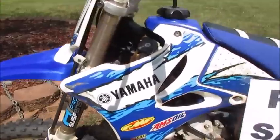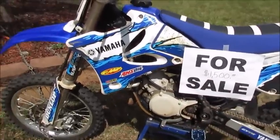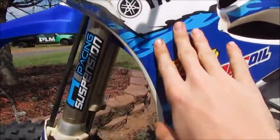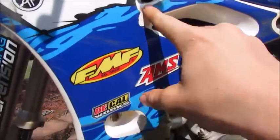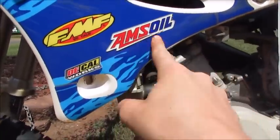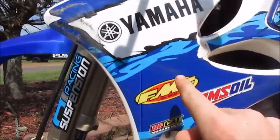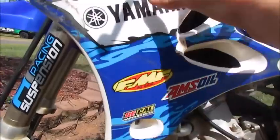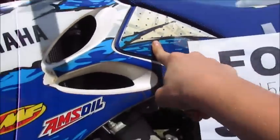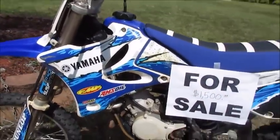Moving on — we got Decal Works graphics. There's a little bit of scratches on it, some cuts and scratches, and it didn't come with the bike — I put it on there. It only came with Yamaha, FMF, and Decal Works branding, but I got a whole other set of these decals. One is kind of turning yellow right there, but if y'all want some extra decals, y'all can have them for free with the bike.